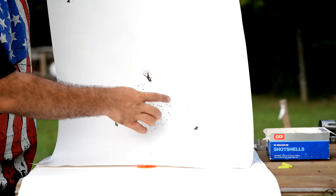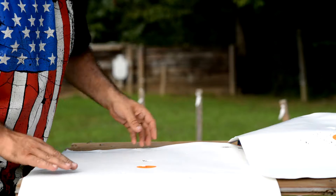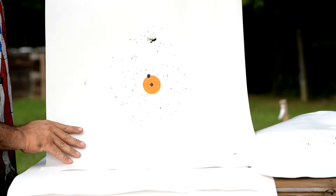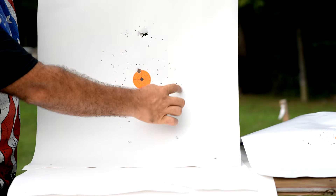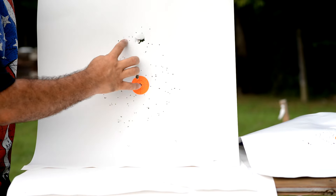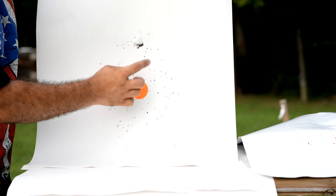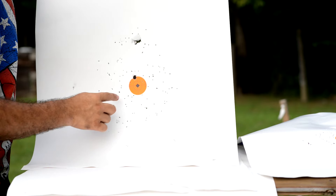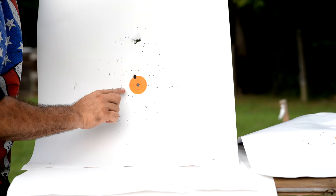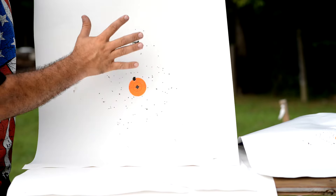Keep in mind these are for pest control, so you definitely want to keep your range close. At five feet that looks real good. At ten feet it's starting to spread out a little bit — about a basketball-size pattern. Still fairly uniform, got a few holes in the pattern where we didn't get any pellets, but all in all it looks pretty good. Still got four pellets in the orange circle, so that's still effective at ten feet.